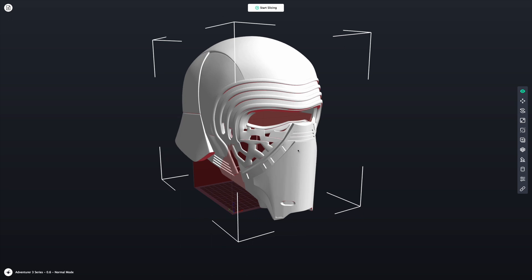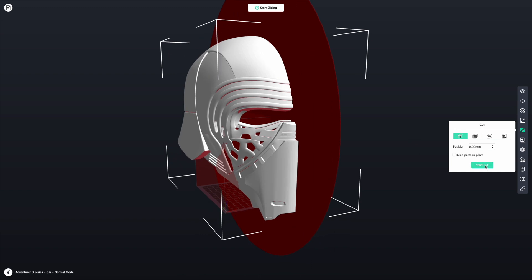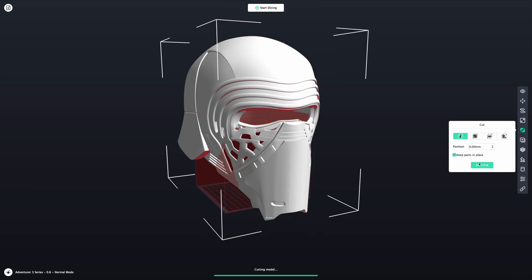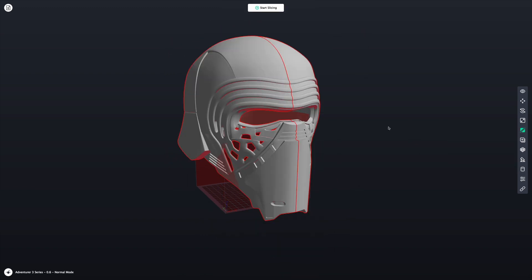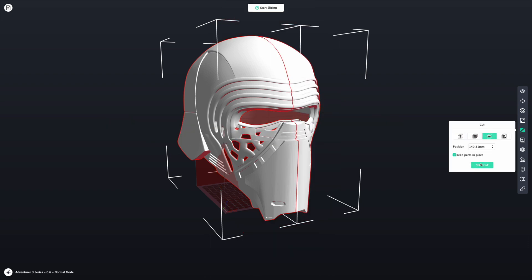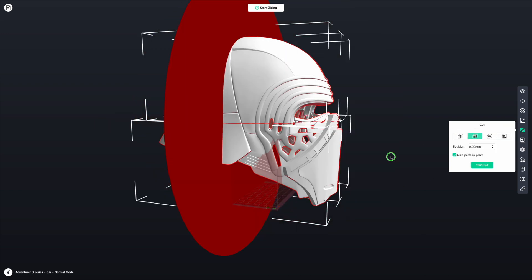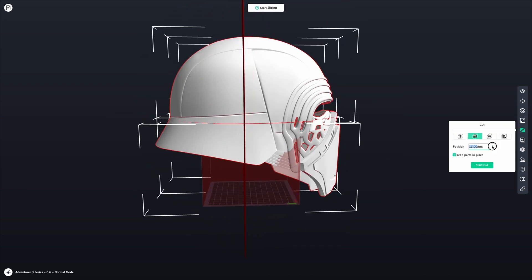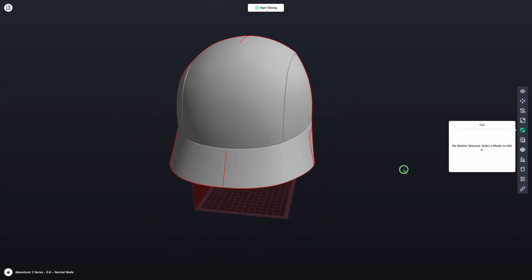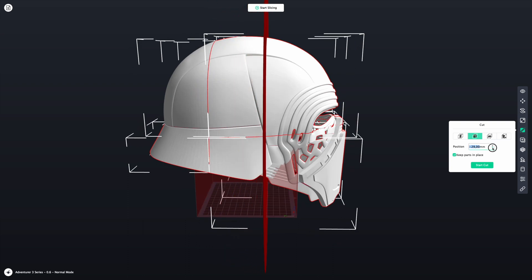After downloading this great model made by JTM — links in the description of course — I opened it in FlashPrint. It's obviously way too big so you need to do some cutting. I start by splitting it in half front to back, and I chose to keep the parts in place to make it easier on myself. I selected both pieces again and did a horizontal cut straight through the center. Select all pieces again and two more vertical cuts are to be made — one a bit towards the back and the other one a bit towards the front.